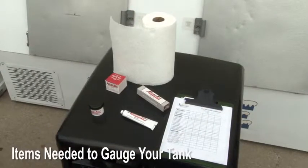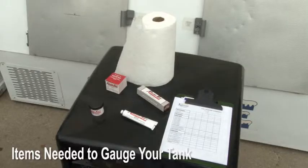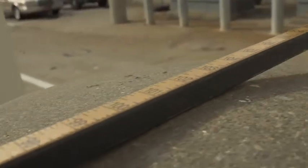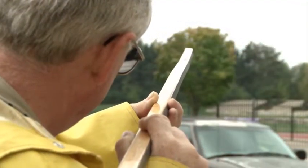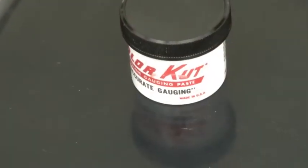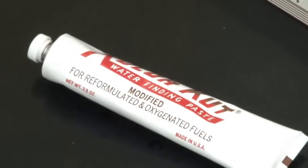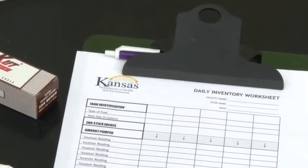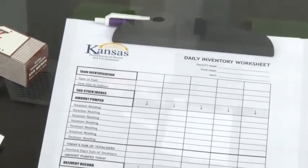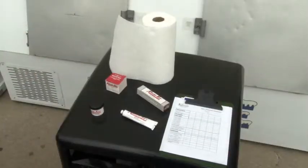Items needed to gauge your tank include a gauge stick made of non-sparking material, marked or notched in one-eighth inch intervals, straight and not warped, and not cut off on the zero end; fuel indicating paste; water indicating paste; inventory sheets to record the results; a clipboard; pen and pencil; and rags and paper towels to help with clean-up.